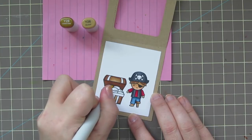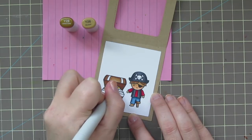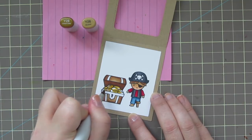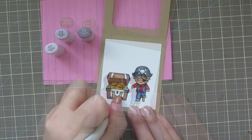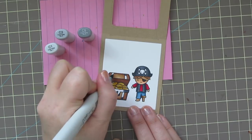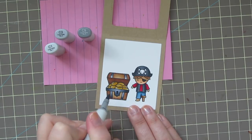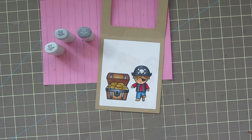For the gold coins, I'm using Y28 and Y26, giving them a little bit of shadow with Y28 wherever they overlap each other or on one side, then blending that out with Y26. For the metal bands, I pulled out C1, C3, and C5, but ended up not using C1 — I thought it was too light and wanted this to look like old dark iron, so I stuck with C5 and C3.